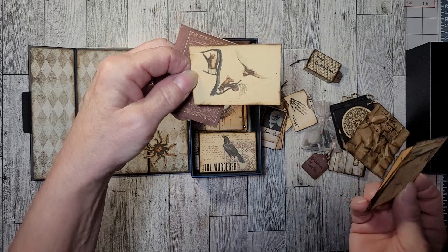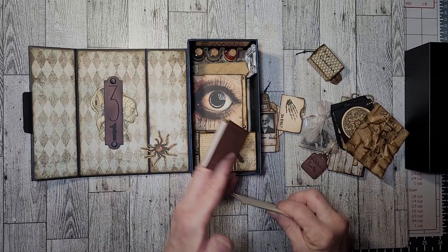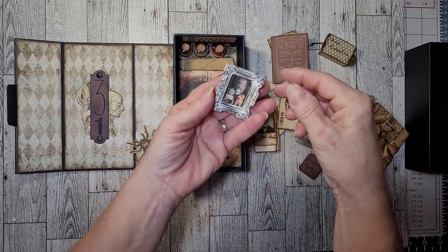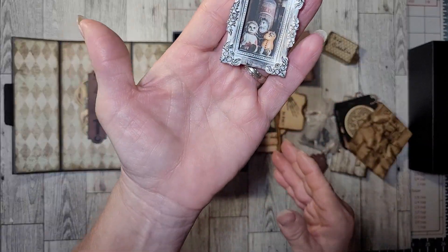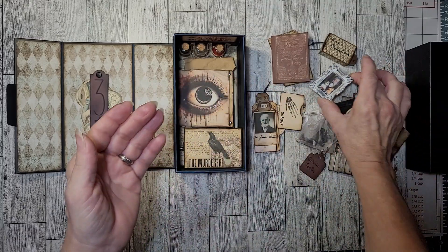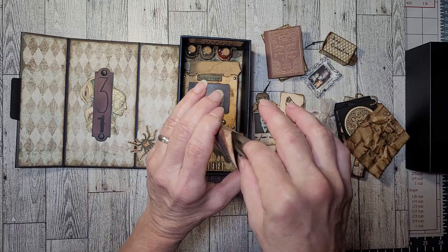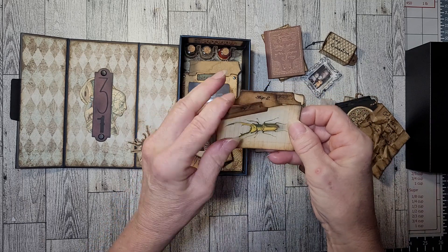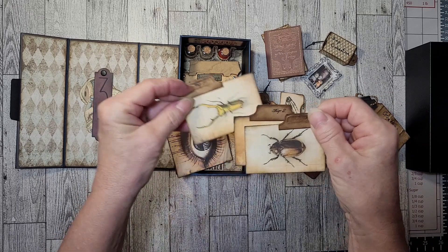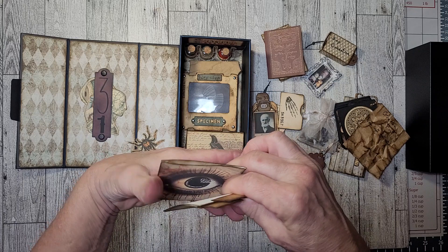Oh, that's a bat — okay, I was a little confused there for a moment. So we have those tucked away in there. I do have a picture frame with some old oddity toys, and then I have these specimen bug-type cards that I just put in here.